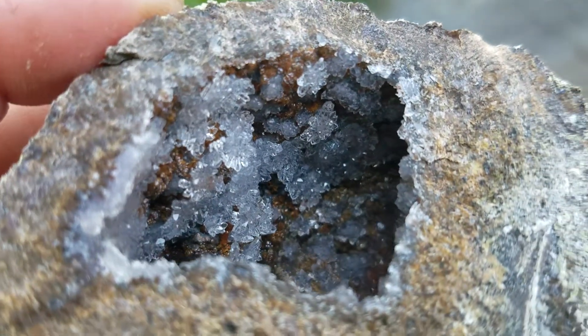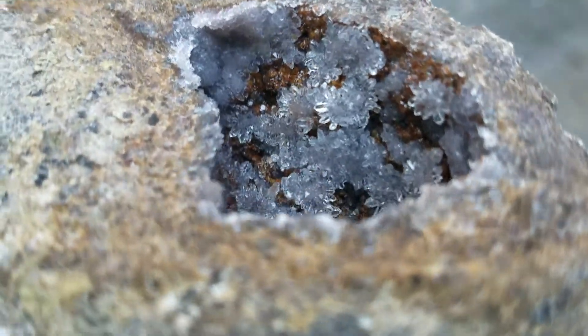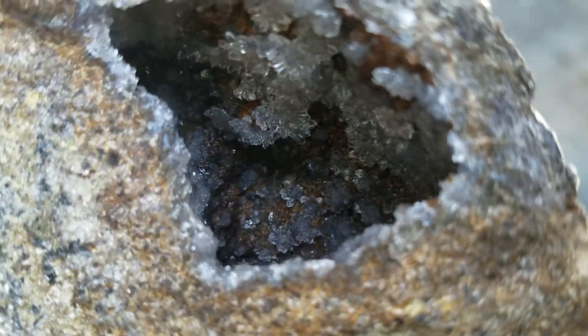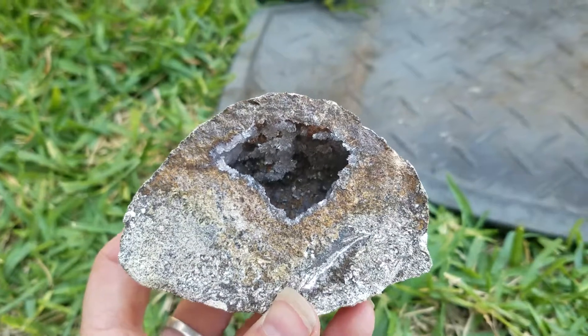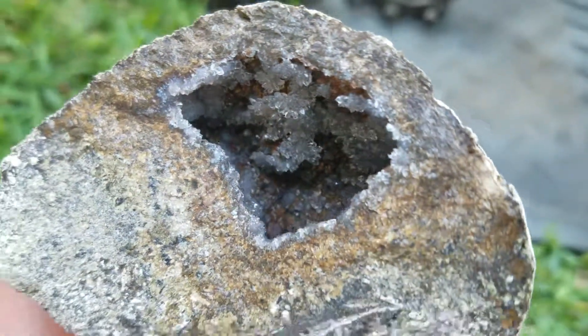Cool. This has got one. It's got a fossil or something.